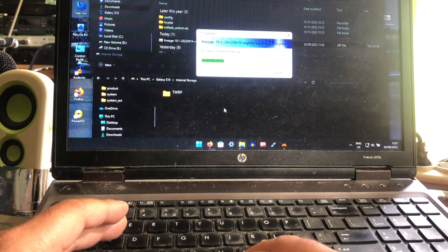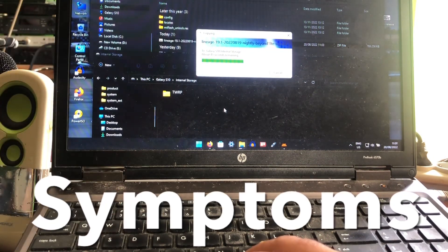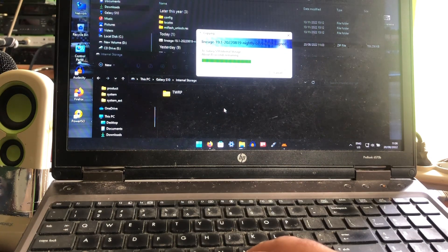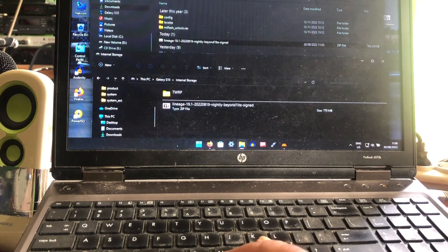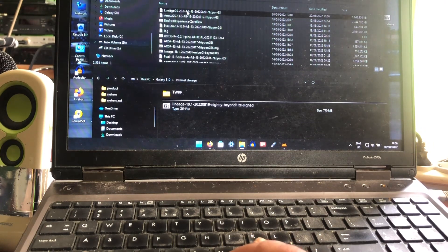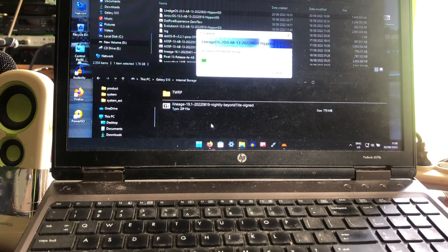The phone is showing the same signs as when I wanted to upgrade to version 12, but then with vendor 11. And now we're going to copy the Lineage OS 20 image to the phone as well.